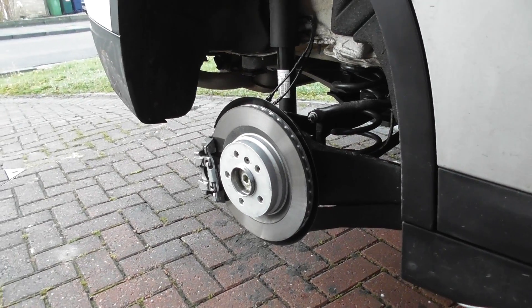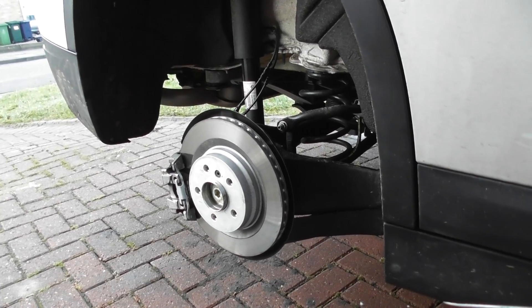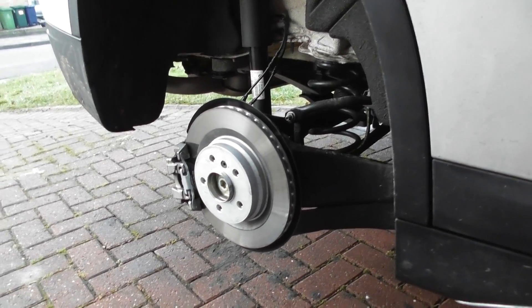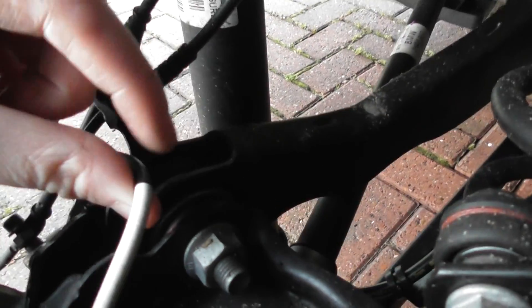Removing the ABS sensor from the X1 F48 is one of the easiest jobs you'll do. I'm going to show you the location. I've obviously got the wheel off — the wheel is right there — and we're just going to follow this cable here into the hub.